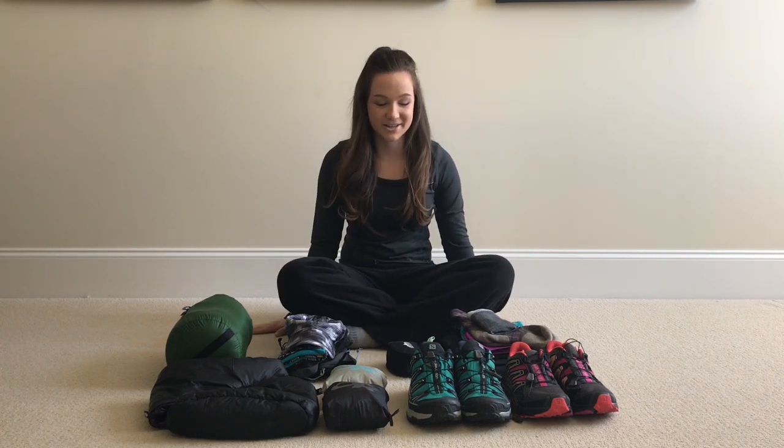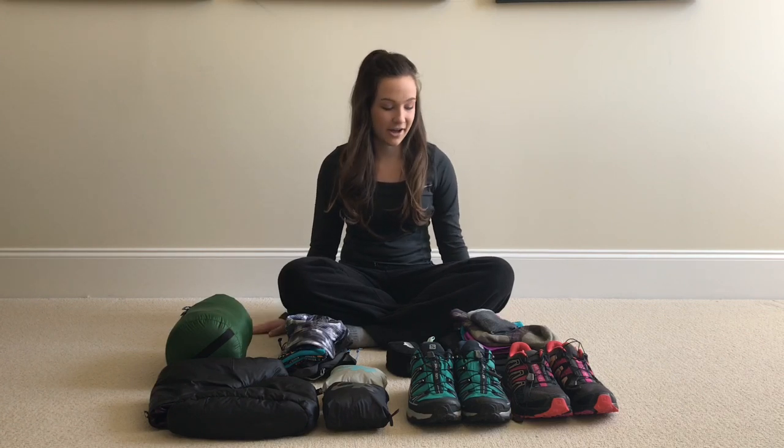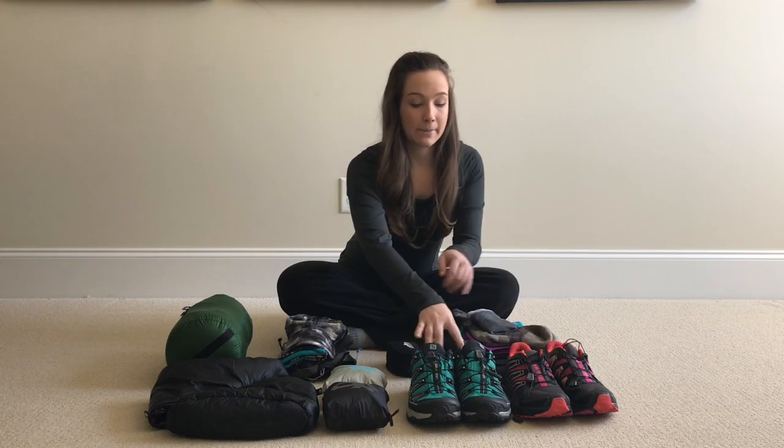Hey guys, welcome back to Trailosophy. Today I'm going to be going through my clothing for my winter start on the AT.